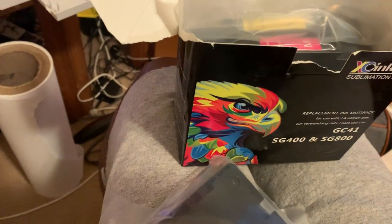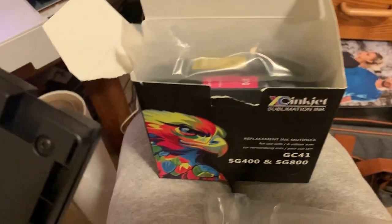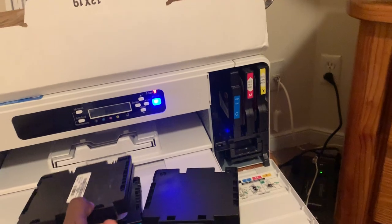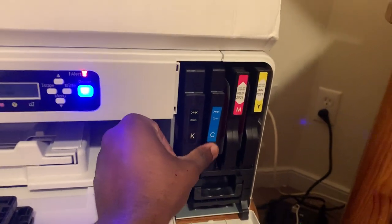The manufacturer's ink is like $300 on Amazon, as opposed to this ink which cost me $58 — shout out to XC Inkjet. I'm going to take the K out; all my ink cartridges are empty, so I'm going to put them all back in there.